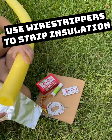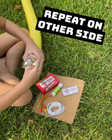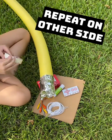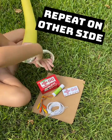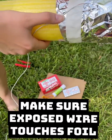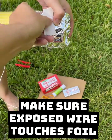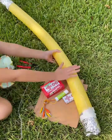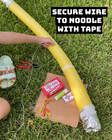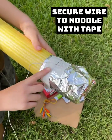Strip the insulation with wire strippers and repeat on the other side. Make sure the exposed wire is touching the foil, not the pool noodle. Secure the wire on the pool noodle with tape. Repeat on the other side.